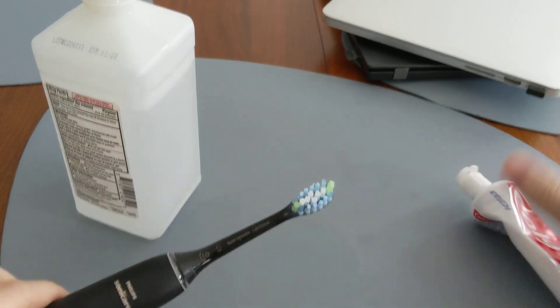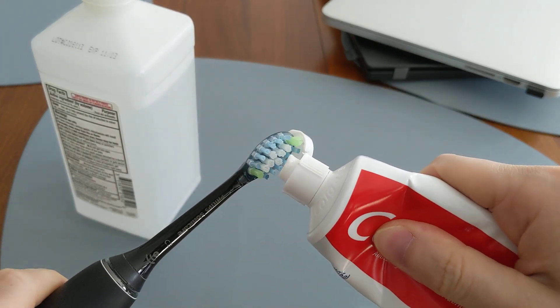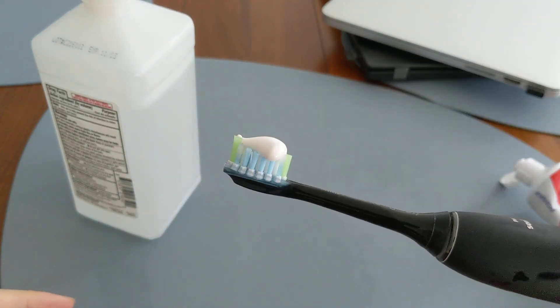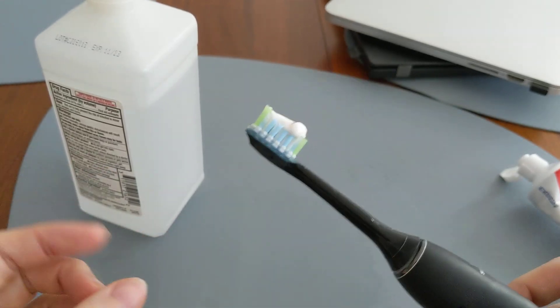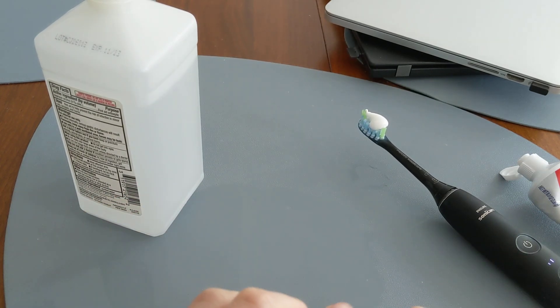Compare it to normal toothpaste — this stuff is solid. You put it on the toothbrush, turn it upside down, and it doesn't droop; it stays on the toothbrush. That makes it a lot easier to brush with. That's why we don't really recommend using rubbing alcohol to brush your teeth with.